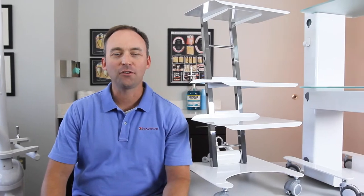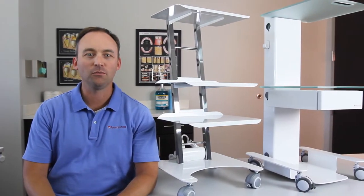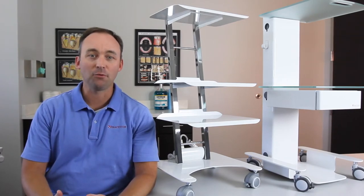Hi, David from Practicon here to tell you about the flexible storage features of our durable, elegantly designed TechnoCart and TechnoCart 2. Both TechnoCart and TechnoCart 2 feature clean, simple design with smooth rounded corners to blend with any decor, but that's just the start of what makes these carts perfect for any practice.